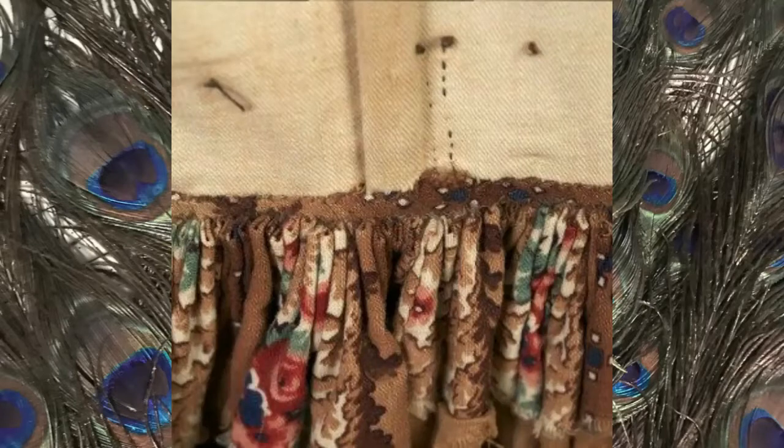This is an 1850s printed wool dress from the Kent State University Museum. It is not as nicely sewn as some of the others, but when you look closely you can see at least every other pleat stitched down, and some places show definitely every pleat whipped to the waistband. It's just not a great picture, so it's kind of hard to tell exactly what's going on.